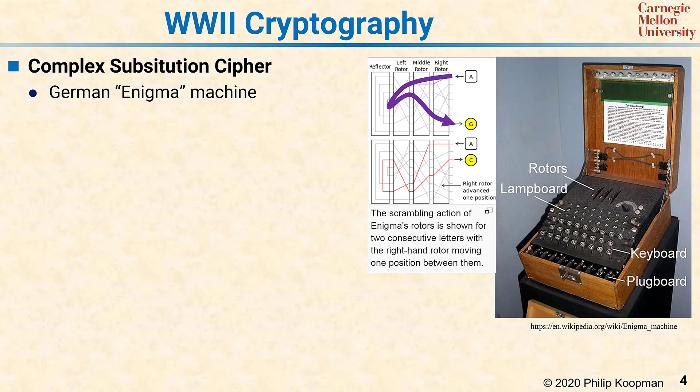Having no letter map to itself was necessary for the electronic working of the machine, but it turned out to provide a wedge to break the encryption.